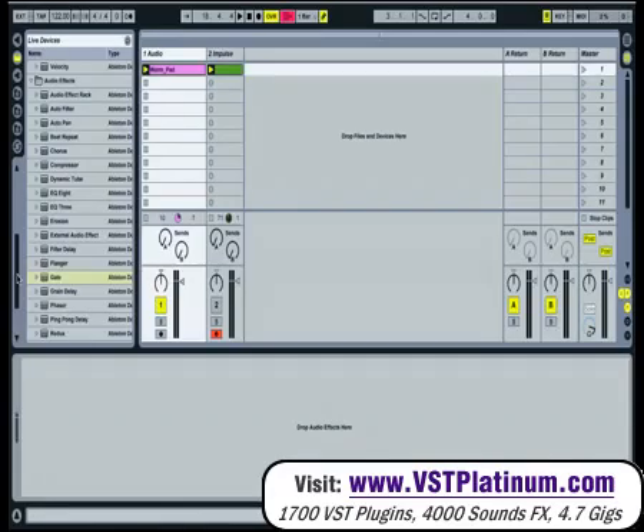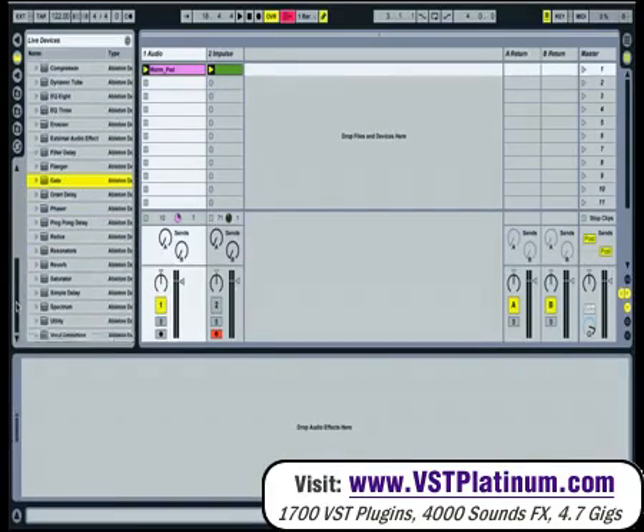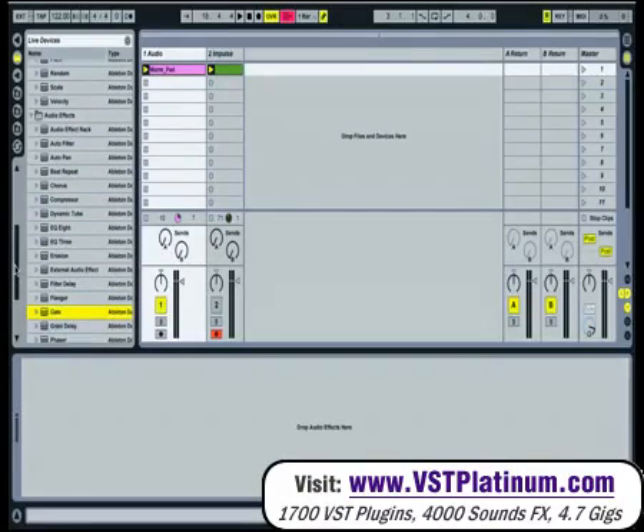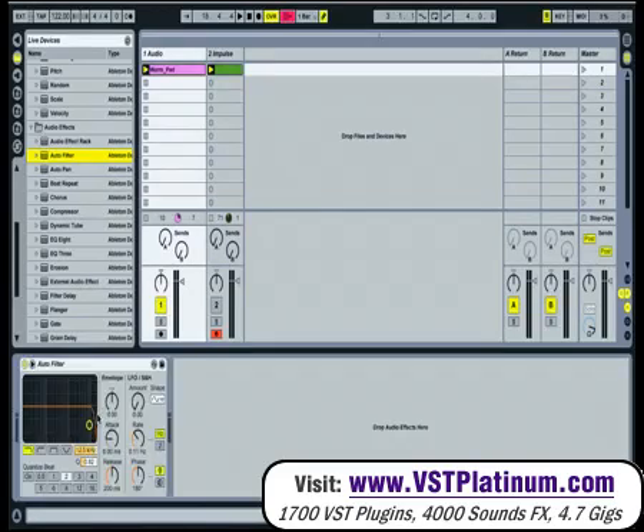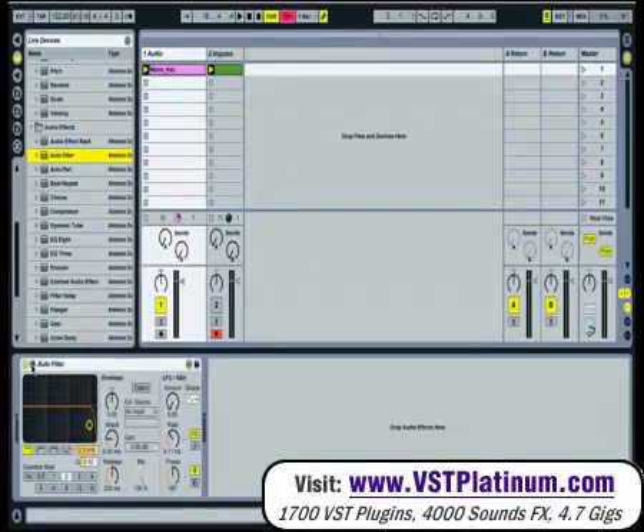Finally, they've also added side-chaining to Auto Filter, which is just at the top. You just drag it onto the pad channel, and again there's a new arrow — click on that, set it to external, and put Impulse as your source.